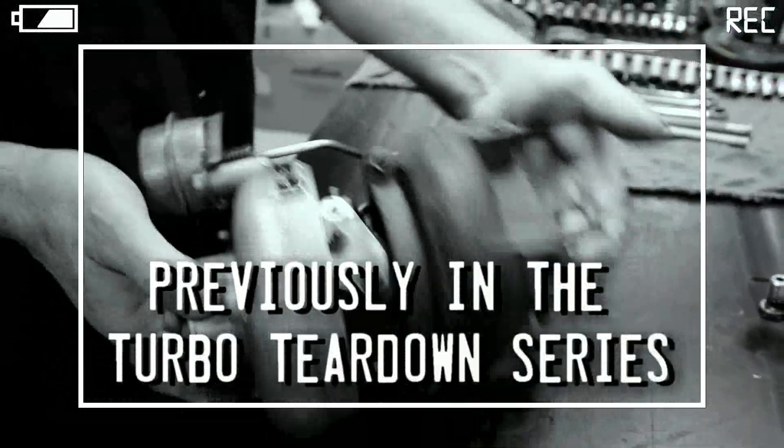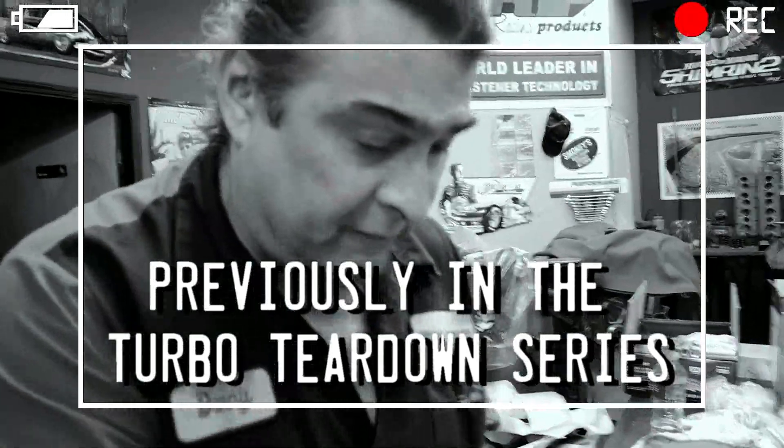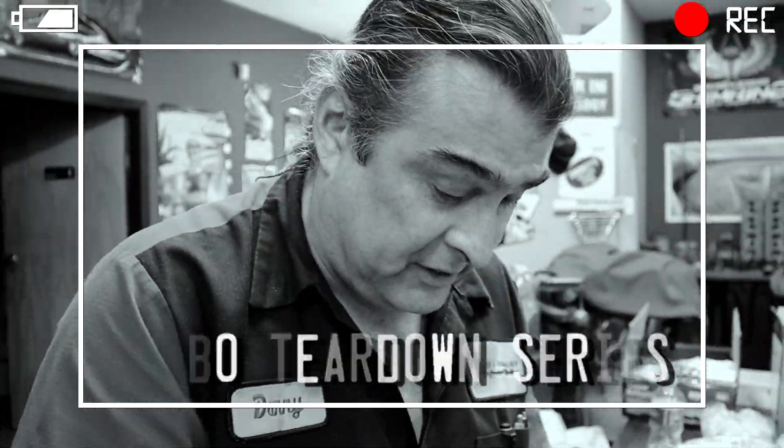And this is what we want to see. We want to see just the turbo and the wastegate because we're going to test the wastegate. If you want to know how to test the wastegate, we'll get into that.